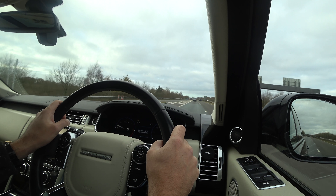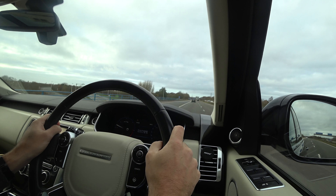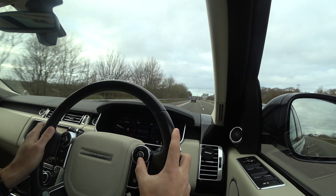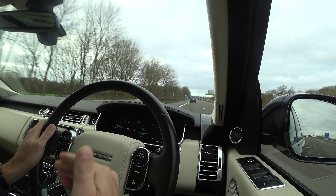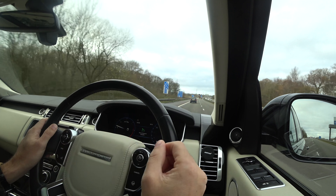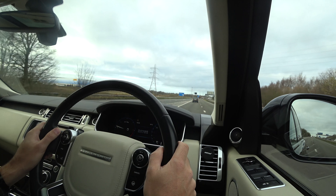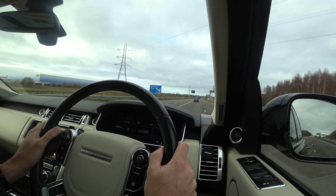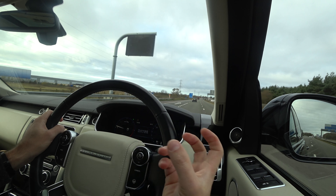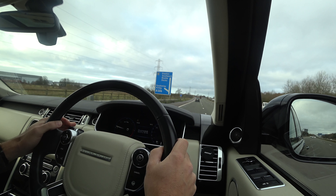Modern cruise control systems are getting cleverer. They maintain distance from cars in front — it's often called active cruise control. We're set at 70 and I'm catching the one in front, so I'm having to lower my speed to stop catching it. Other cars have these active cruise control systems which would do that for you automatically. There are even vehicles where if the car in front stopped, the active cruise control system would slow down and stop the car also, without you having to do a thing.